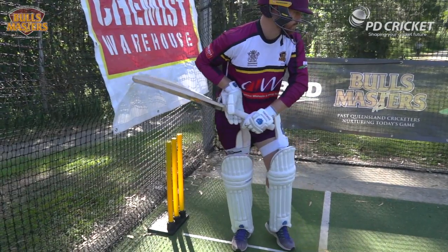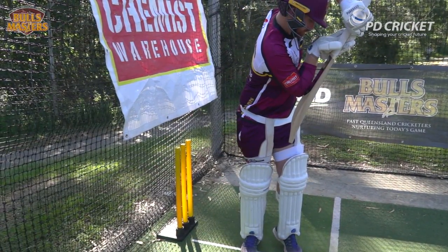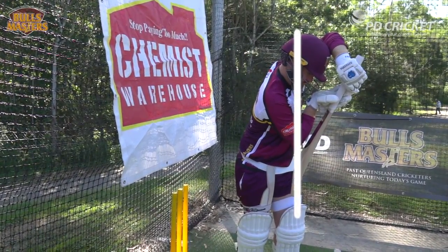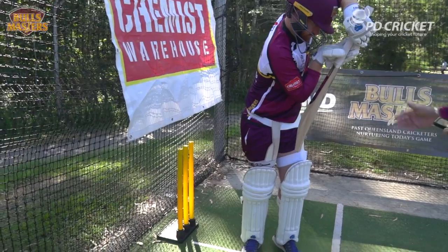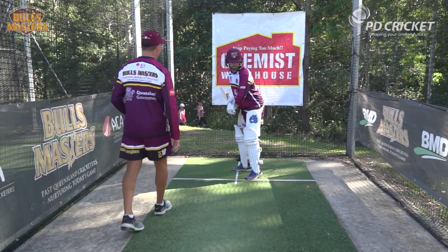It's a side-on game and bringing the bat through the line of the ball you need those shoulders in a side-on position. You'll notice that the head stays forward of the back leg when that back leg's moved back and across. Andrew's got the head in a perfect position here, ready to play a back foot defensive shot.